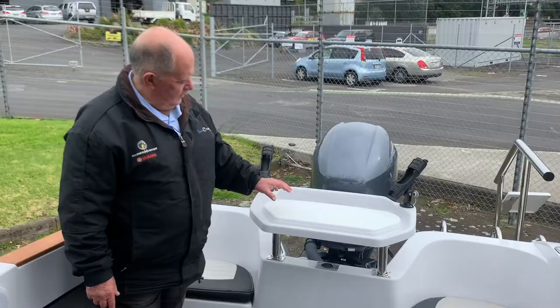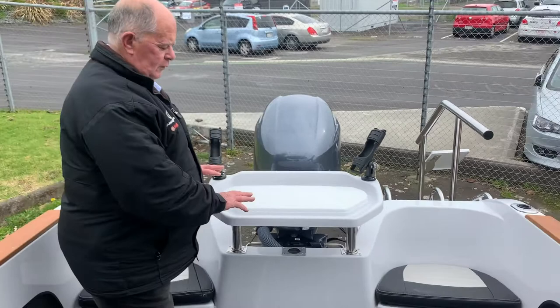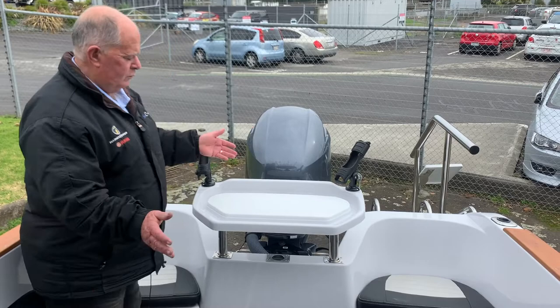Our bait station on the Hanes Hunters is a purpose-built bait station designed to give you good height for cutting the bait, a good tray around the outside and a drain hole at the back, so you're going to lose all the excess rubbish into your outboard well, which will obviously self-clean when you've got the water motion.